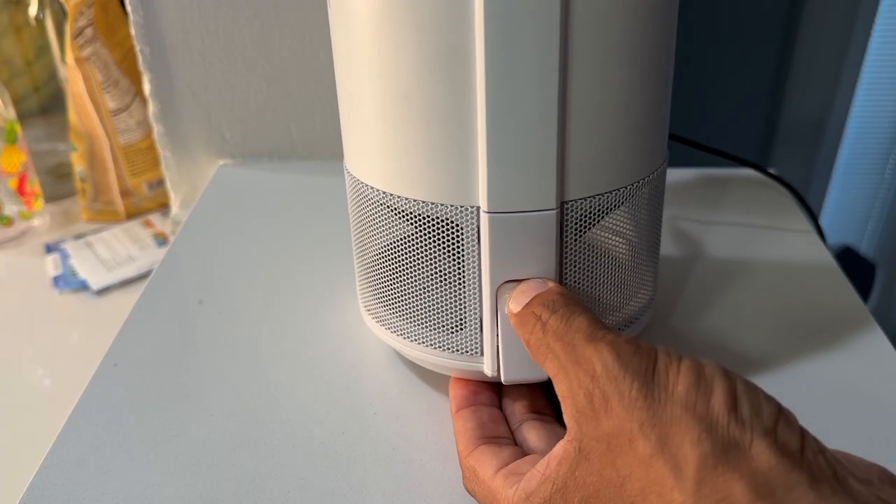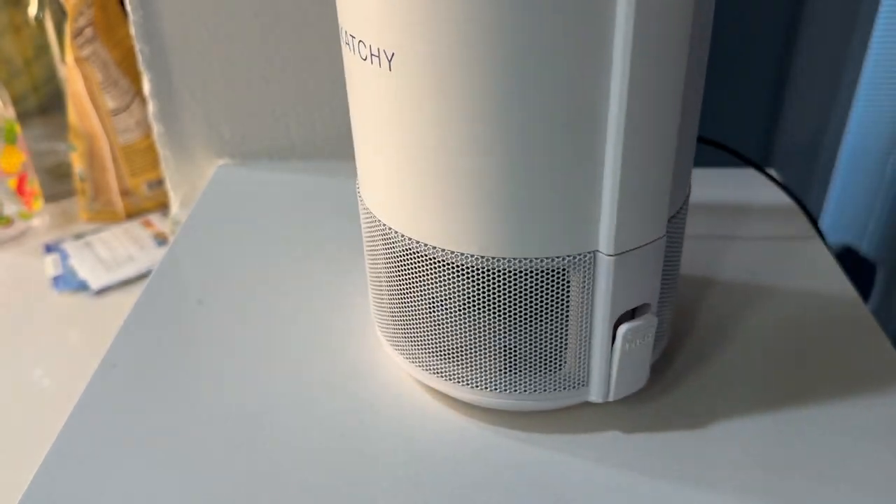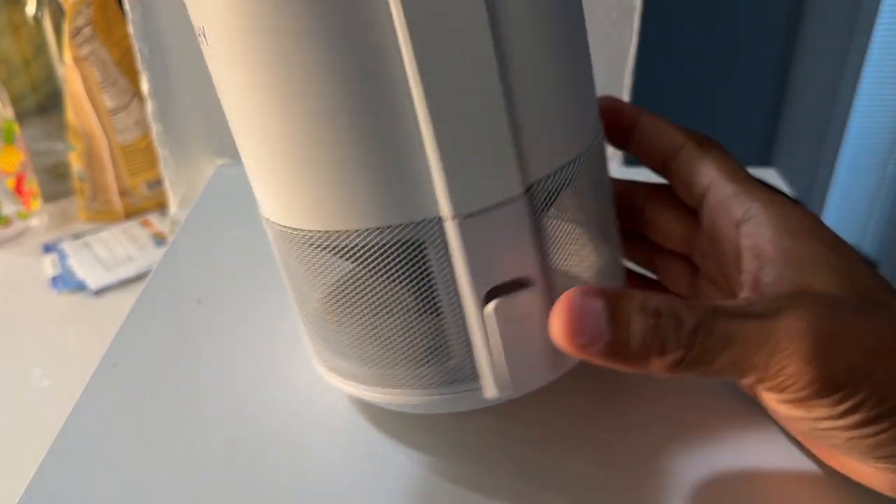Maintaining the Kachi is a breeze. You just need to clear out the glue traps once they're filled, and replacing the glue trap is just a button push away. No need to touch any gross bugs.